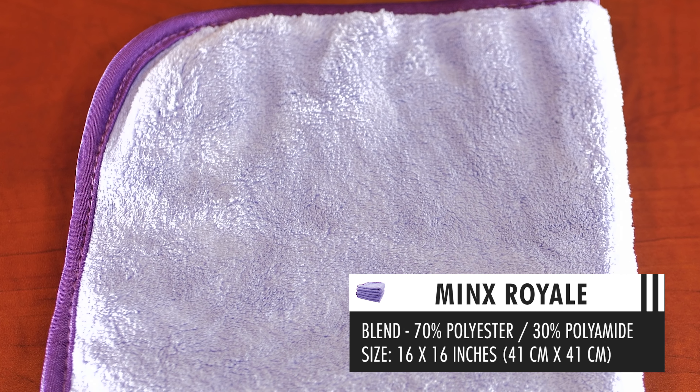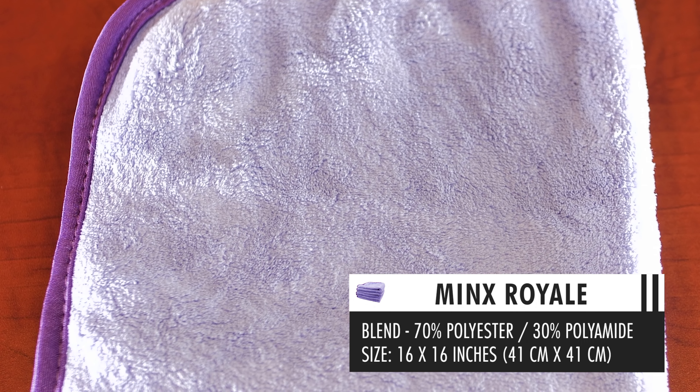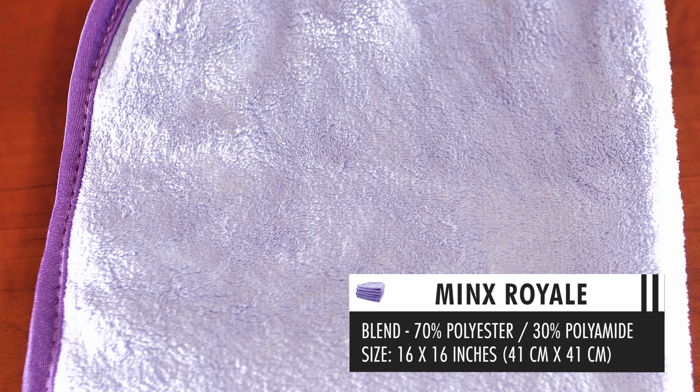For those just starting out with rinseless washing, this end of the table works really well. The Minx Royale is a towel that gets spongy when wet, making it very nice for rinseless. Rinseless wash, for those unfamiliar, is a solution where you don't need to rinse the vehicle afterwards — though that doesn't mean you skip pre-rinsing. One great thing about rinseless is you don't have to use a lot of water.